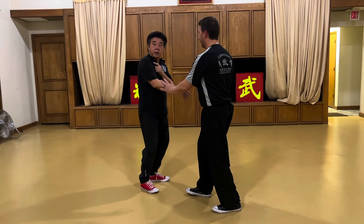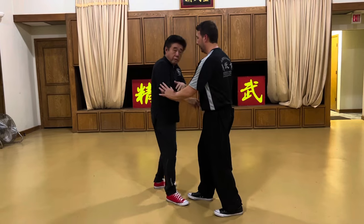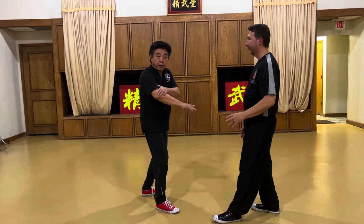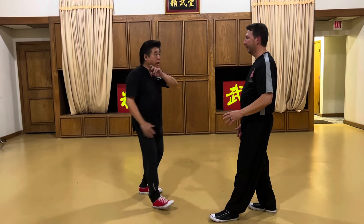If you push my elbow this way, if you push towards my shoulder — boom, I'm finished. So basically, when he touches my elbow, I rotate my elbow and change the momentum for him. It's like a merry-go-round — I rotate and redirect the force.